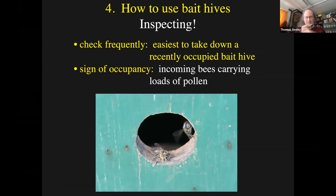How to use bait hives - inspecting. My tips are to check the bait hive frequently, about once a week. It's a lot easier to collect or take down a bait hive if it's recently occupied. The way you can tell if a bait hive is occupied is not just by seeing bees going in and out, because those might just be scout bees. But if you see bees going in and out carrying loads of pollen, then you know the box really is occupied. It's not just being scouted - it's being used as a home.